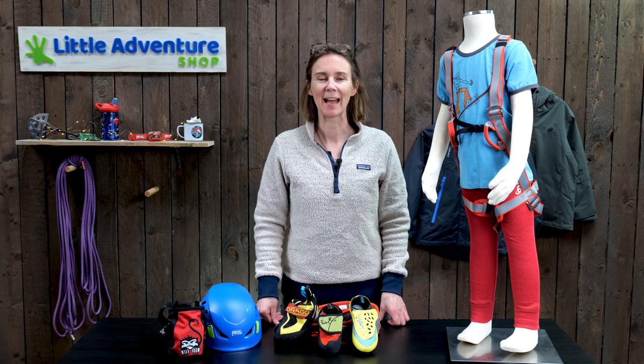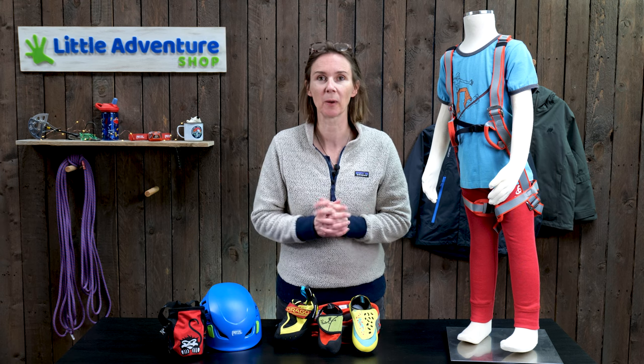Hi, I'm Rebecca from Little Adventure Shop, and in this video we're going to talk to you about the kit your kid needs when they start climbing.